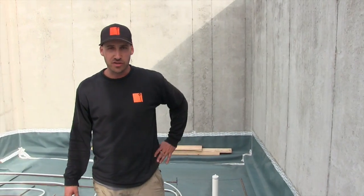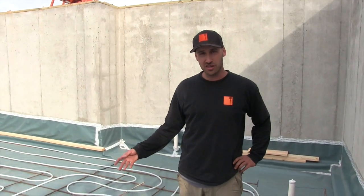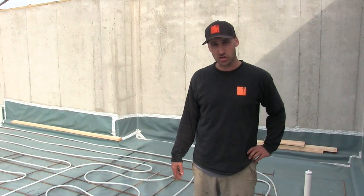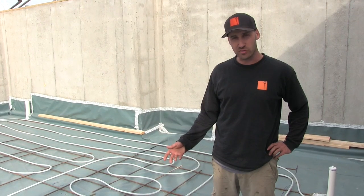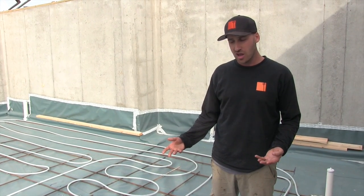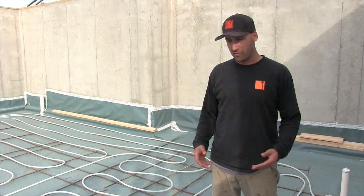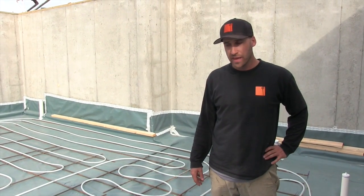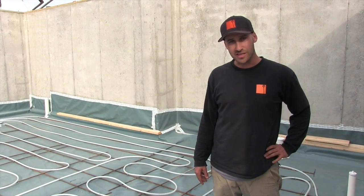We've also had the opportunity to lay some PEX piping for radiant floor heating. We're going to heat the water using a solar thermal system, and this will allow us to get a really comfortable basement floor temperature and provide the majority of the heating for the house for a large portion of the year. So we're about ready for some concrete and to get moving on the project.